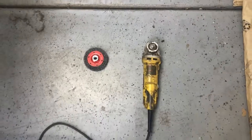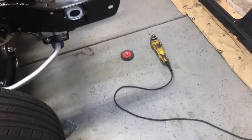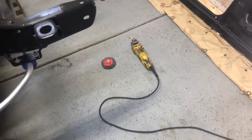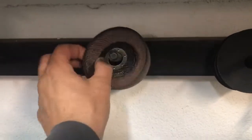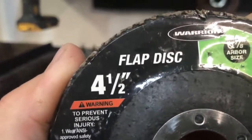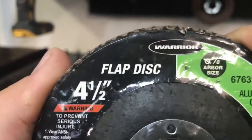We can use a wire wheel to clean up for us. It actually works better than sandpaper — sandpaper will cut into your metal, and believe it or not, that wire wheel doesn't scratch the metal, it just takes off the rust. Then I use these sand discs. This one goes to four and a half inches — some people use four inch.